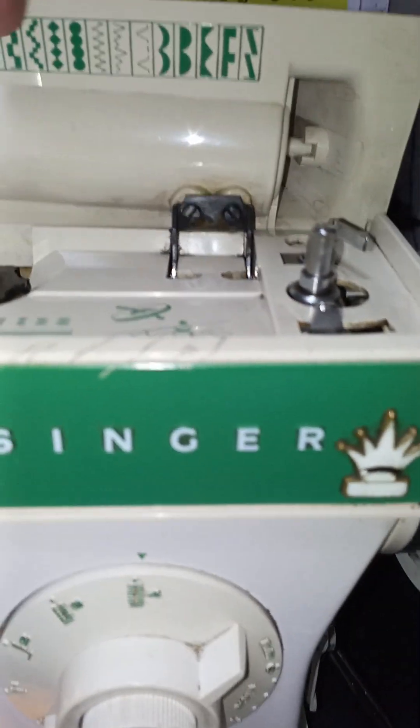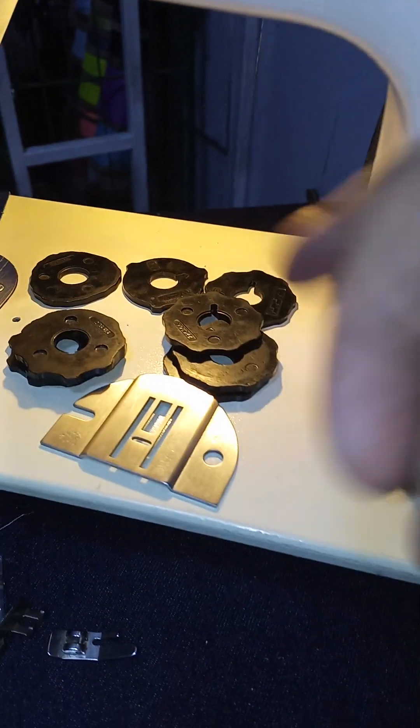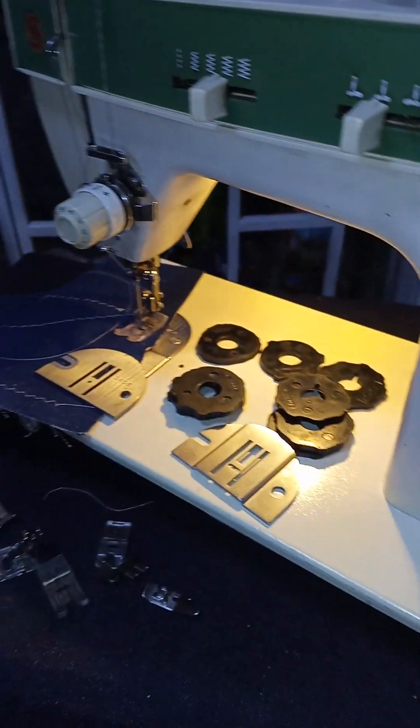Here we have all these decorative pieces, including the 3 steps, with the respective pieces.